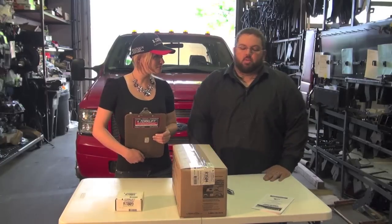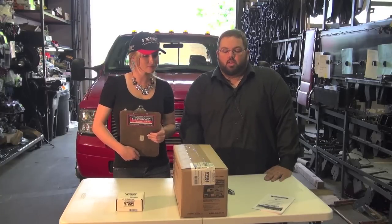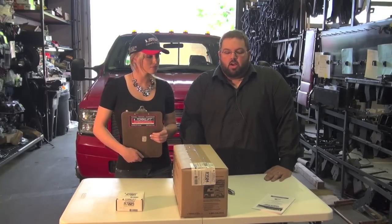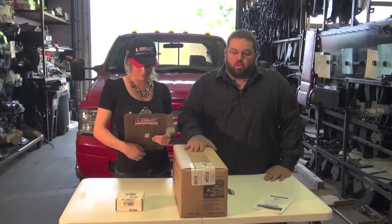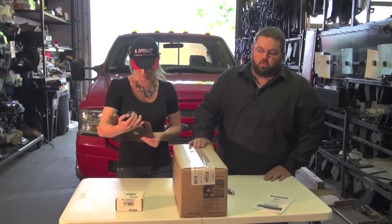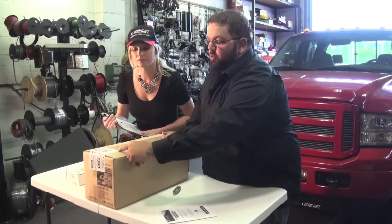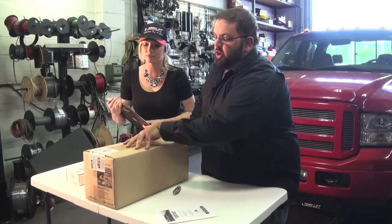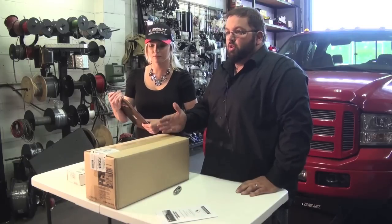Today we're going to be doing an install on a 2005 Ford F-350 long bed without running boards. The truck is equipped with a Super Hitch Magnum in the rear. This is a good example of how you should be receiving your unit. The box has been tagged with a white label — it covers all three flaps of the box to ensure that the box has not been opened through distribution or through a dealer.